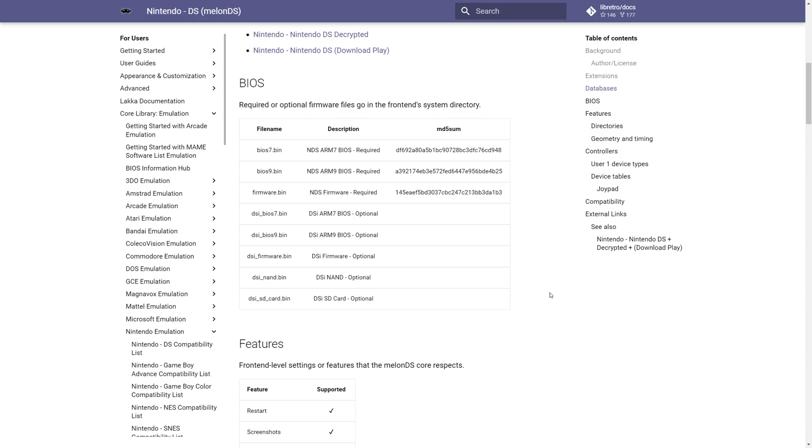For this setup guide we're going to be using the MelonDS core, just because it's more up to date than DeSmuME 2015. Regular DeSmuME still has some save issues, at least in my testing, on the current builds of RetroArch.